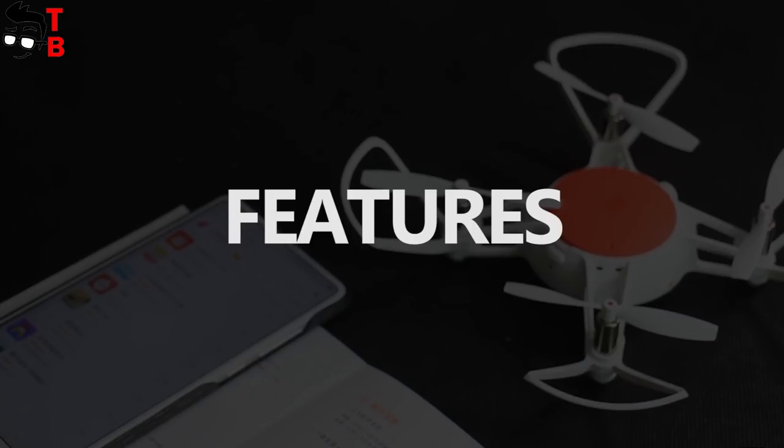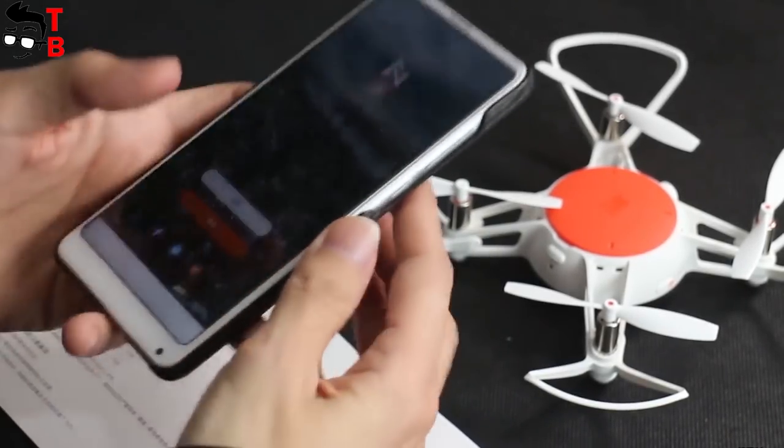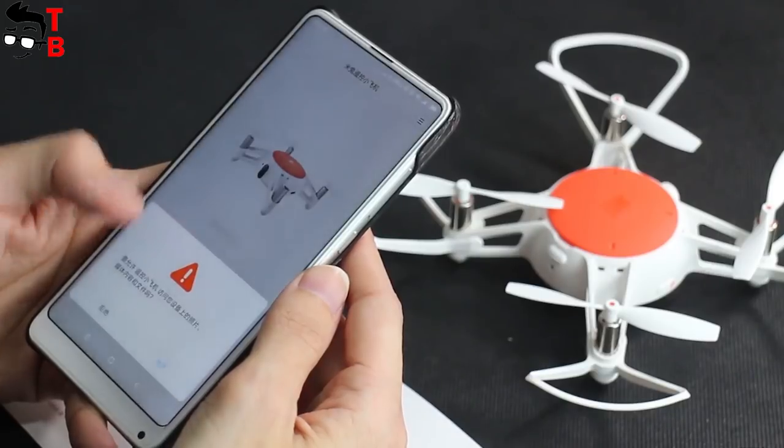Now I will try to connect the Xiaomi Mi2 drone to the application on my phone. Right now it is available only in Chinese, but I hope it will not be a problem. While I try to connect the drone, let's talk about its main features.